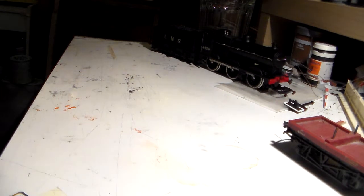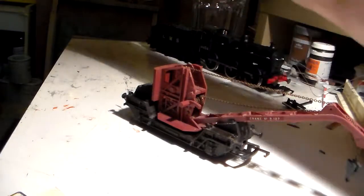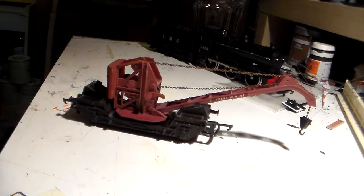So now, the whole point of the video - the little secret bit. Ta-da! I give you one Triang Crane. Now, here we get on to another type of - is it worth it? Financial question. It's worth what you think it's worth, in the end.